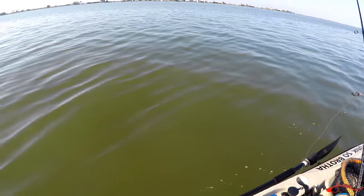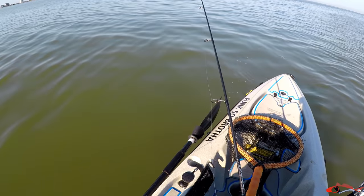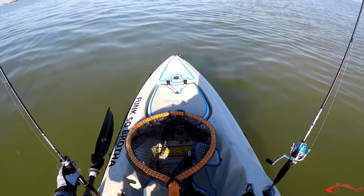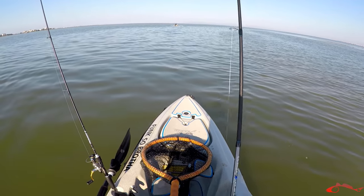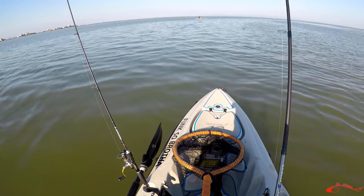Got lucky. Got a nice sheep head. So drop this free line down again and let the shrimp do its thing down there. I'll shake it every once in a while, get that little rattle and see if I can entice a red or a trout to bite.